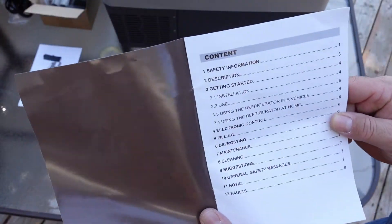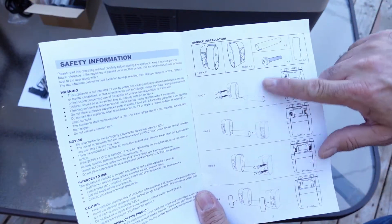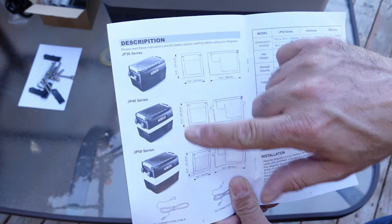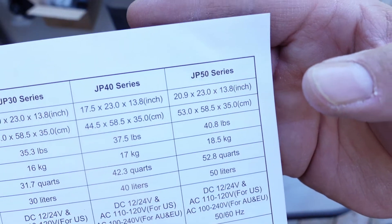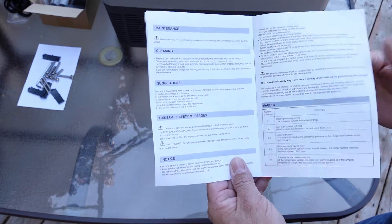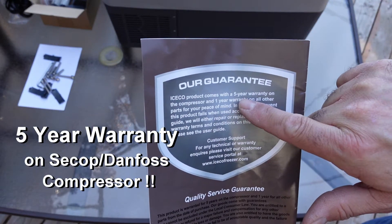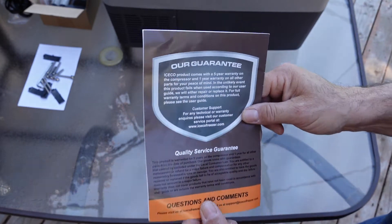Now in the owner's manual you'll find a table of contents, safety information, the handle installation instructions, and details on the three GP series fridges such as the GP50. You'll also find maintenance and cleaning instructions, troubleshooting, and at the end is the five-year warranty information on the compressor and the one-year warranty on all other parts.